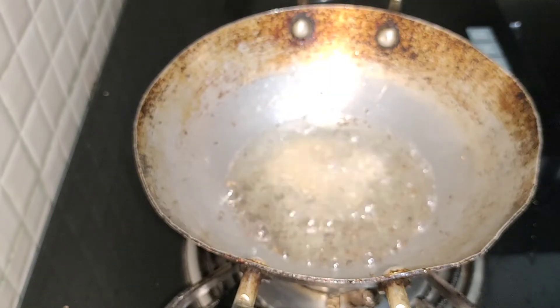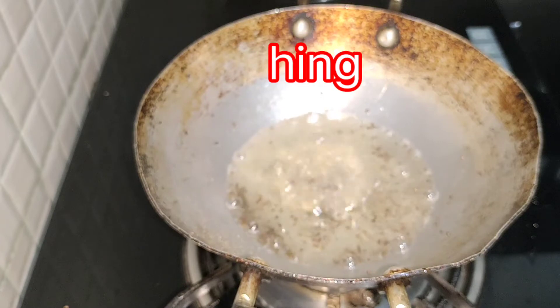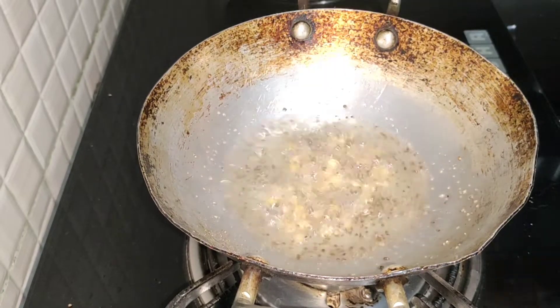Now it will be mashed. It is used to cook like this. Now we will cut it. Now I will wash it once for a minute.